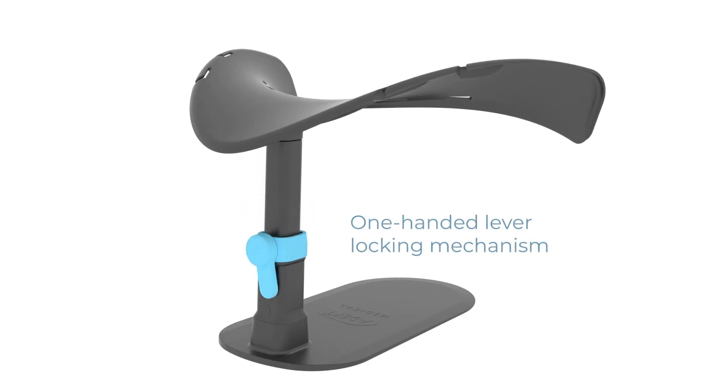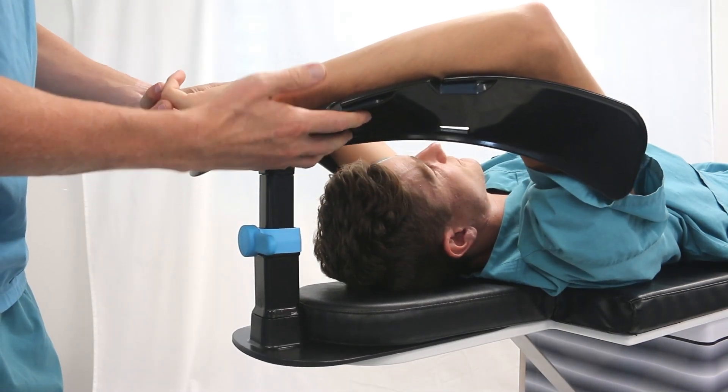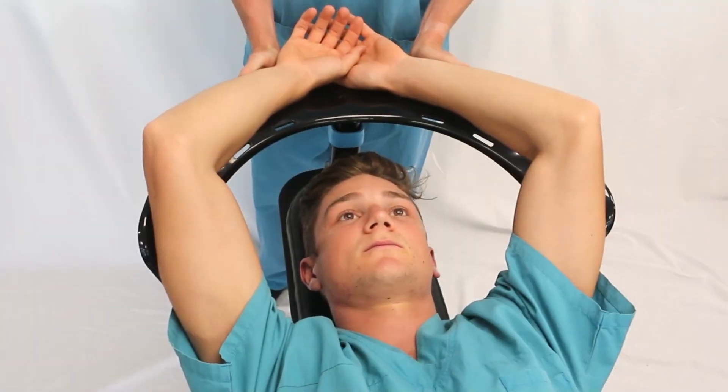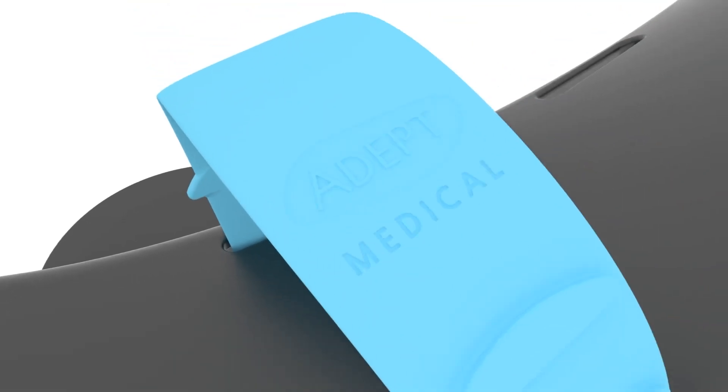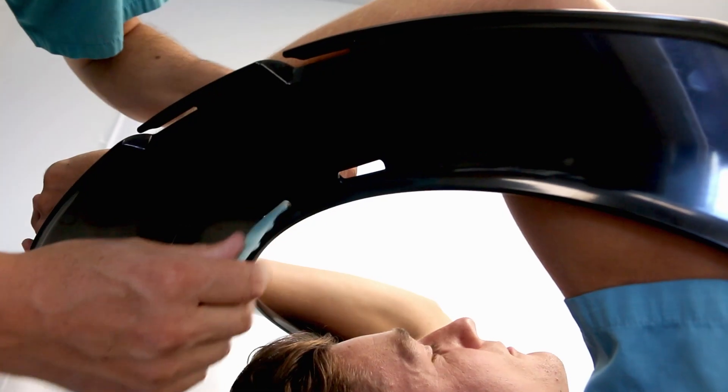The patient's arms are held securely, and the support is suitable for patients under general anesthesia or those who may fall asleep during a procedure. Soft, pliable, latex-free polyurethane straps may be used for additional patient safety and comfort.